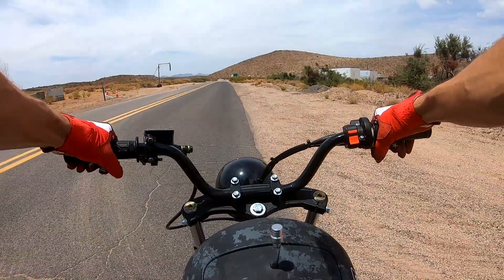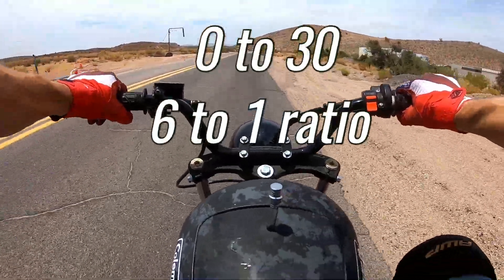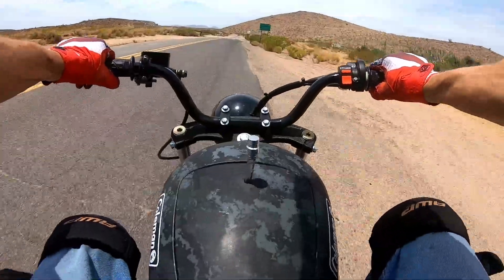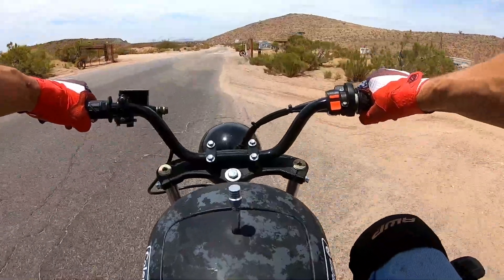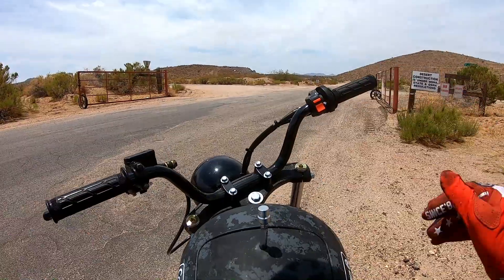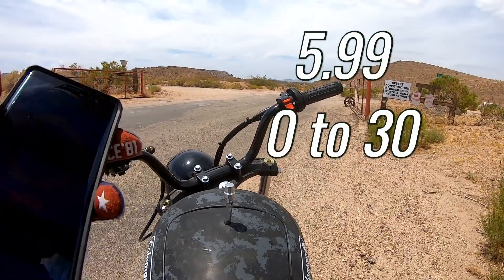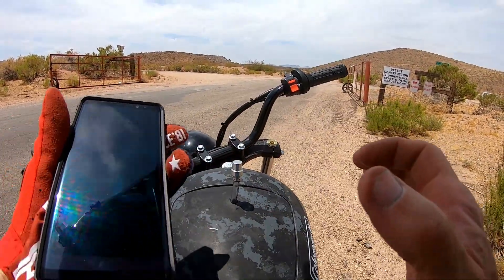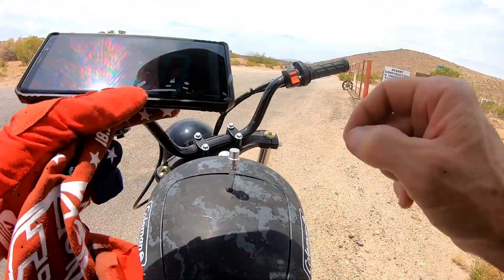Okay, zero to 30 with the 6-to-1 ratio on the Coleman bike. Oh yeah, definitely a lot quicker with the 6-to-1 ratio — 5.99 seconds zero to 30. Definitely quicker, and that goes without saying — 6-to-1 ratio versus 5-to-1. Now let me do the top speed run and we'll see if we can retain anywhere close to 60 miles per hour.